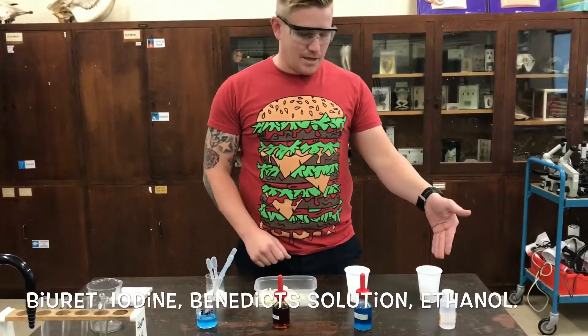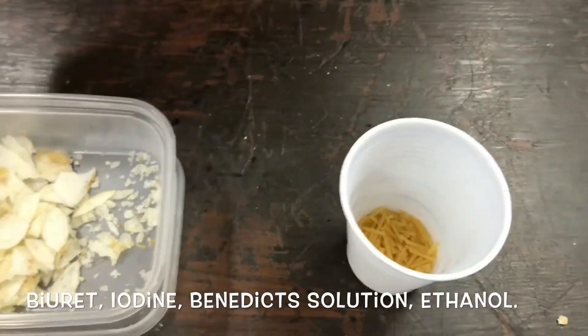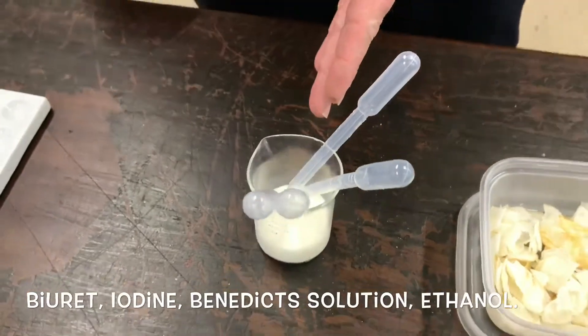We're going to test some biscuits, some pasta, some crisps, and some milk today in our food tests.